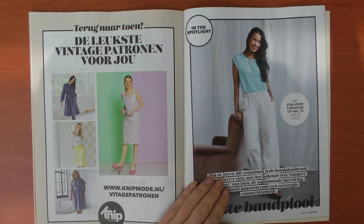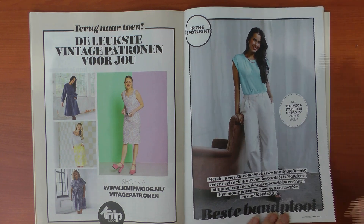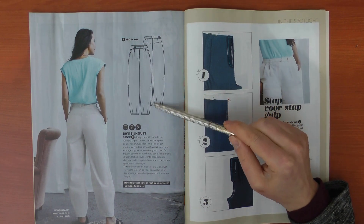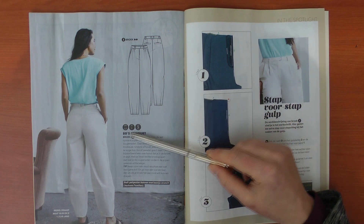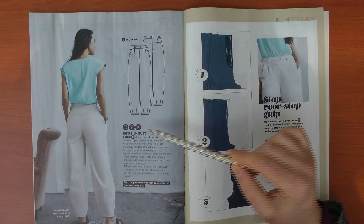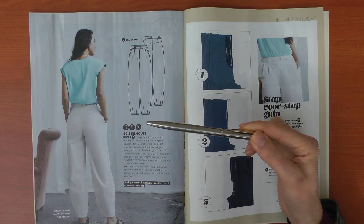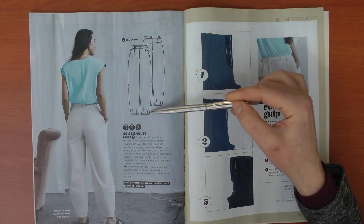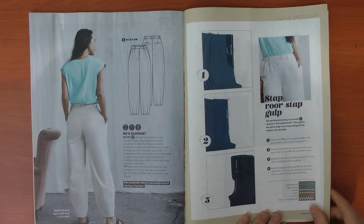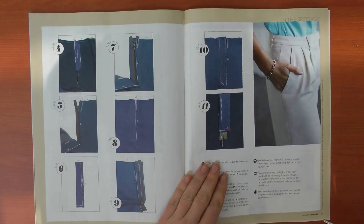Then we have the pleated pants again. They have darts at the hem, and since this version is made in a polyester-cotton with a little stretch — quite a stiff fabric — you can see a lot of volume. They advise that if you don't like the darts at the hem you can leave them straight. I wonder how they'd look in a much softer fabric without the darts. There's also a nice little tutorial on how to sew a zip fly for the pants.